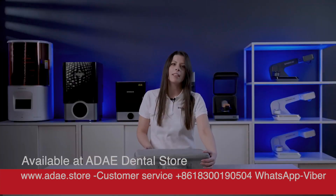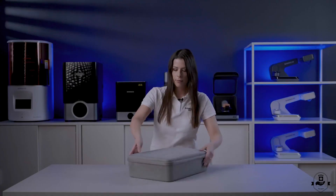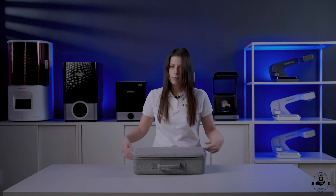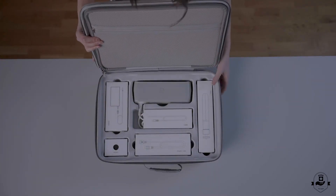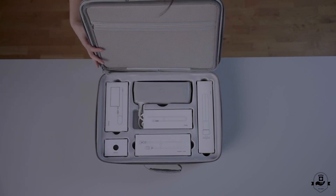If you're already an OralScan3 user, you have probably noticed the similarity of the two cases, which allows for easy scanner transportation comfortably and safely. The internal rigid structure protects the scanner from movements and shocks, but also presents a high-quality and professional product at first sight.